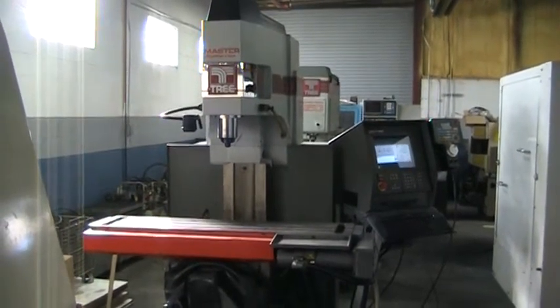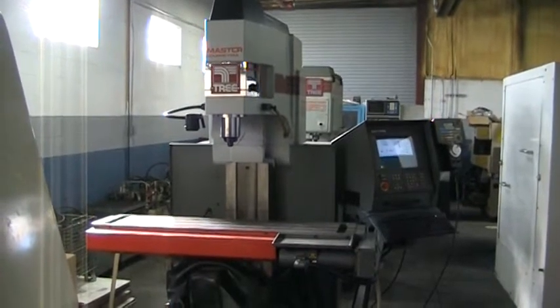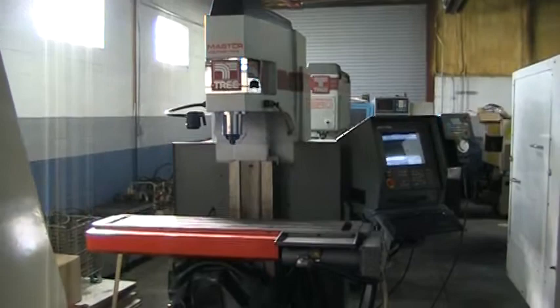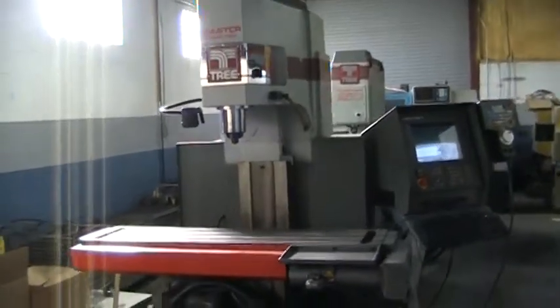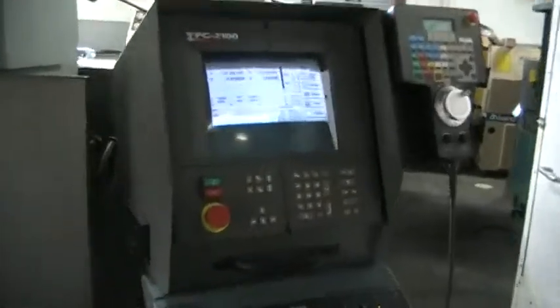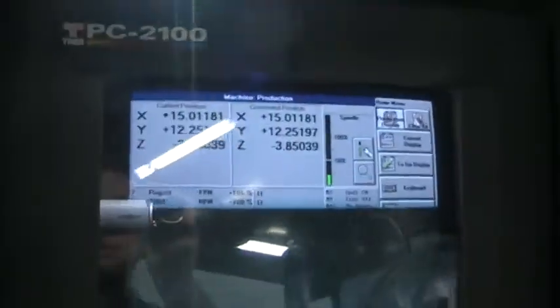This is the video inspection of the 1996 Tree Master Journeyman 425. This is a three-axis CNC knee mill. It has the TPC 2100 control. It's also got the remote jog. This machine is in excellent condition — it's very clean.